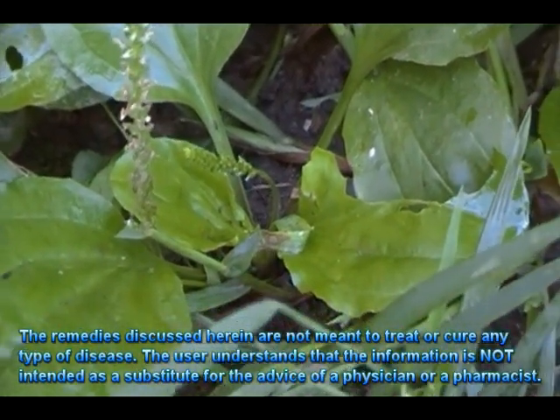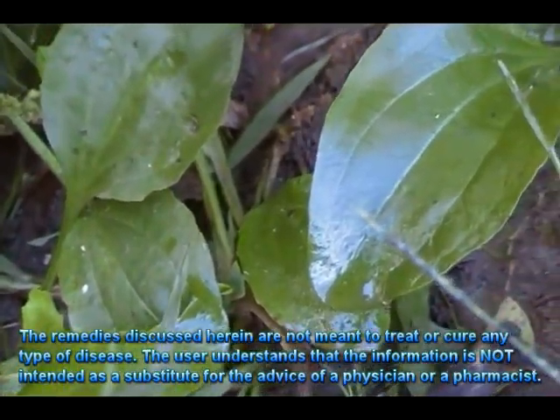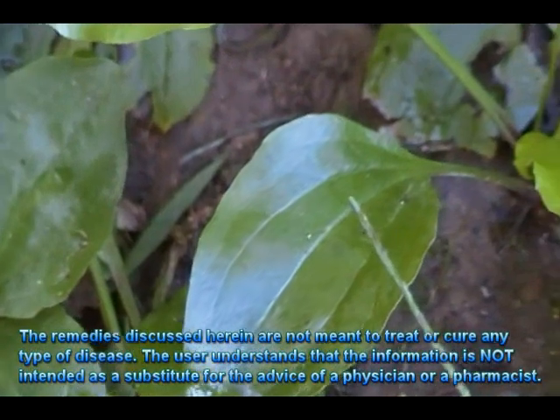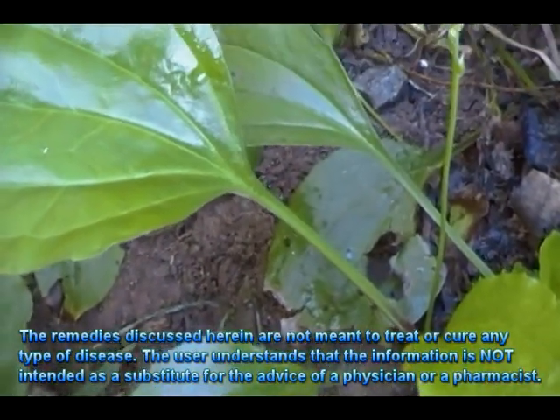Medical evidence exists to confirm uses in alternative medicine for asthma, emphysema, bladder problems, bronchitis, fever, hypertension, rheumatism, and blood sugar control.